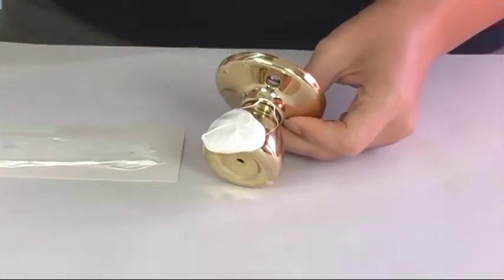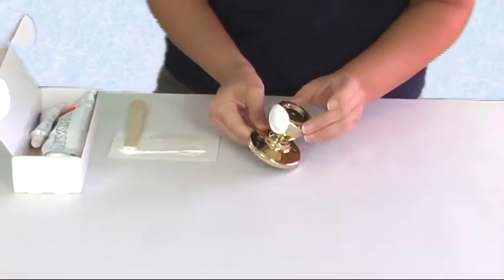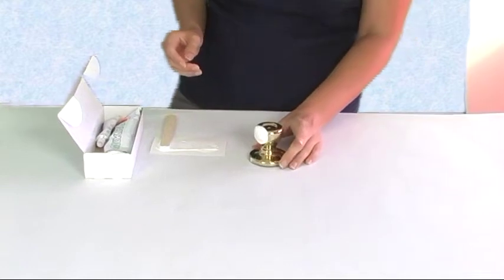Now this is going to take about 15 minutes to dry and harden all the way. We're going to let that set and I'll show you how to lift it when it's done.